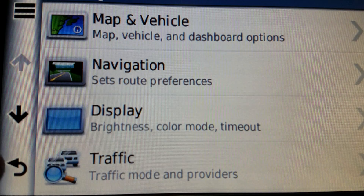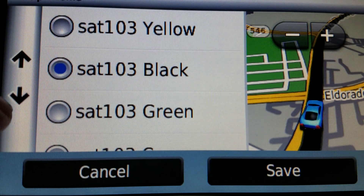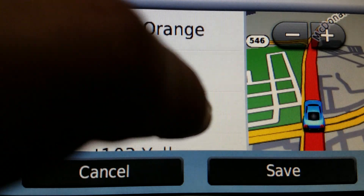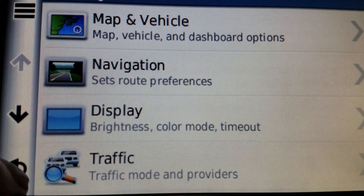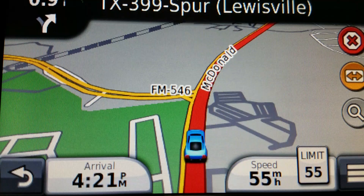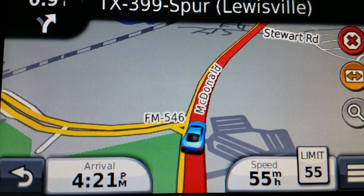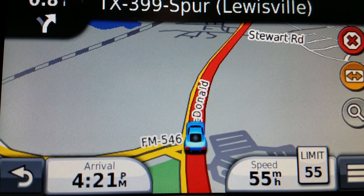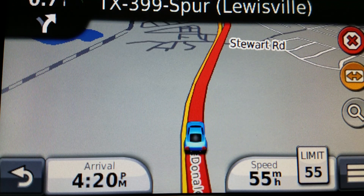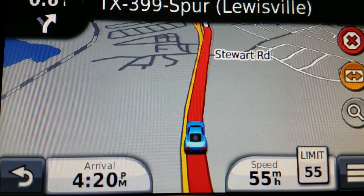Let's take a look at another one. We'll do red. Red was actually the default route line color on the Street Pilot I series, if you ever owned one of those. There it is — it's just different, gives you a little customization. It's about point eight miles to a turn here, so I'll let this sit for a second.